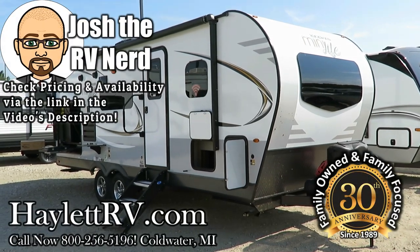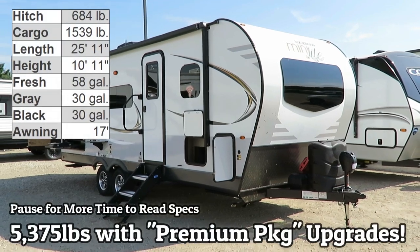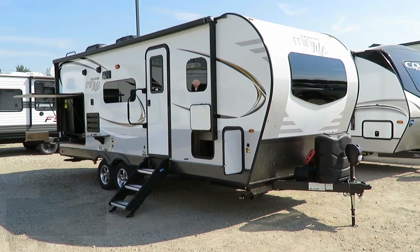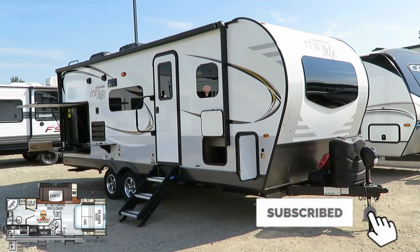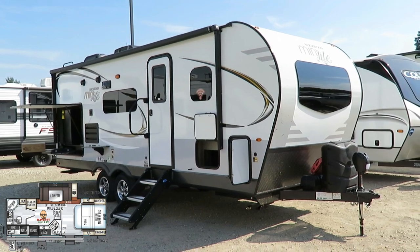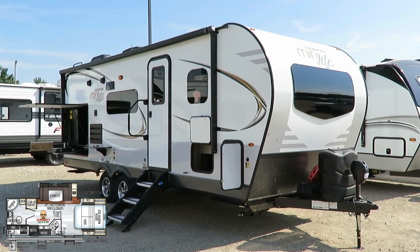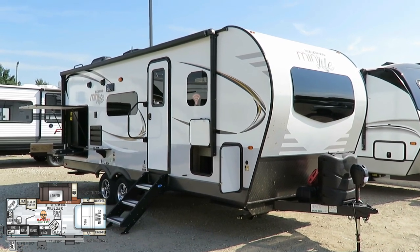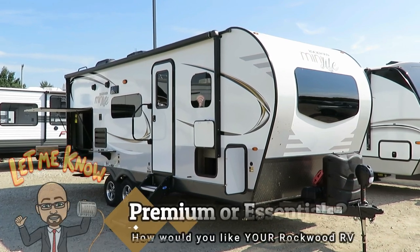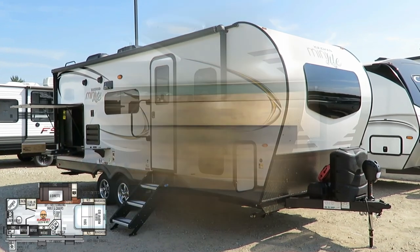5,375 pounds — the Couples Camp and Compact Dream Machine, the 2507S Rockwood Mini Light, here at Haylet RV of Coldwater, Michigan. And that weight is in what we call the premium package, which has pretty much every option and upgrade applied, versus the more basic essentials edition that will be a little less weight, a little less feature, but a little less money. So we kind of let you pick your own adventure. I really welcome you folks to chime in and let us know how you like your Rockwood.